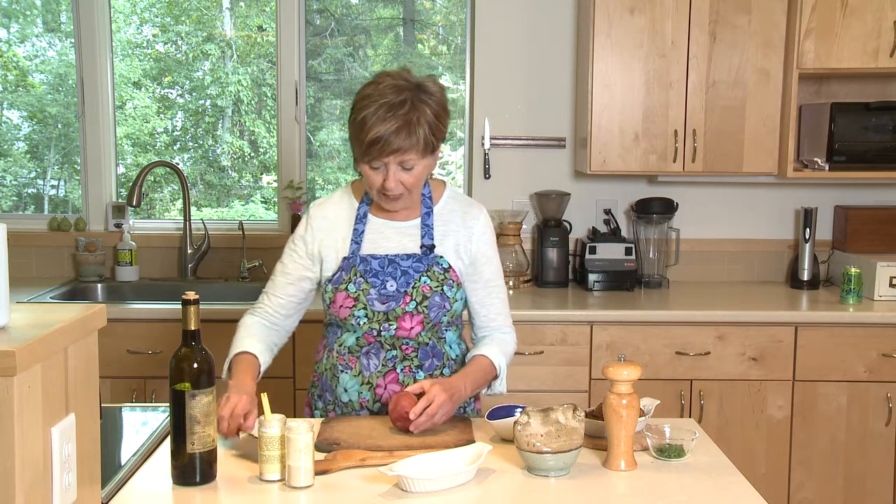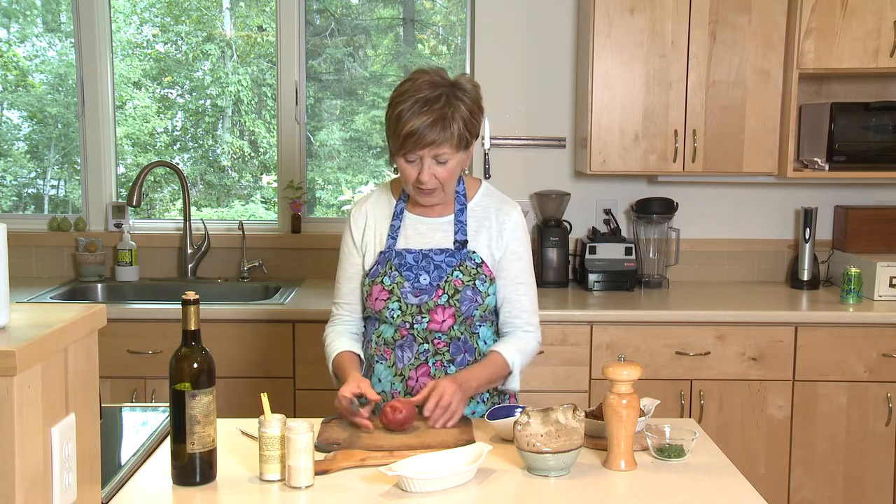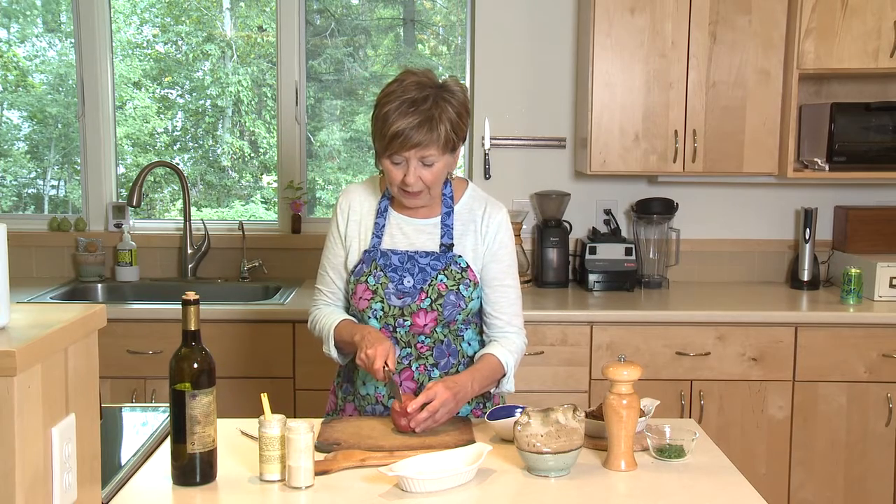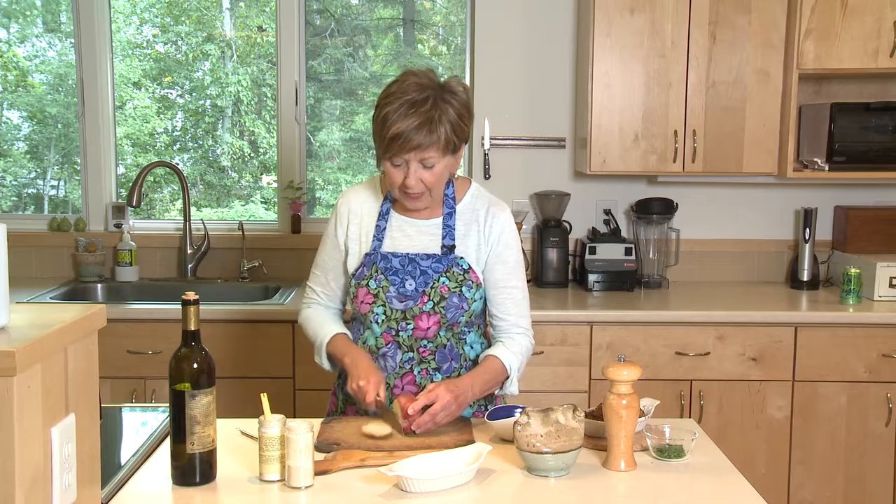I've already washed my potato — no need to peel it. I'm going to take my sharp knife and take just a little slice off the bottom of the potato to give it a flat side, just like that, and then I'm going to save this piece because I'm going to use it to bake the potato.